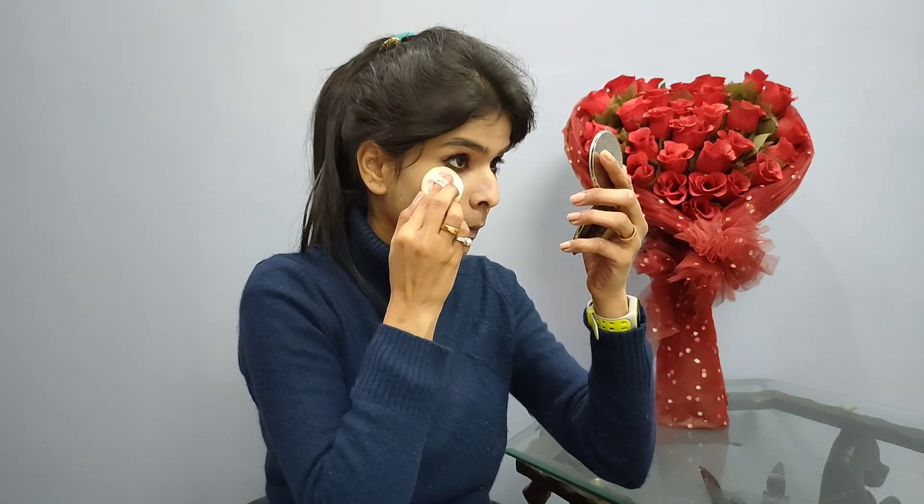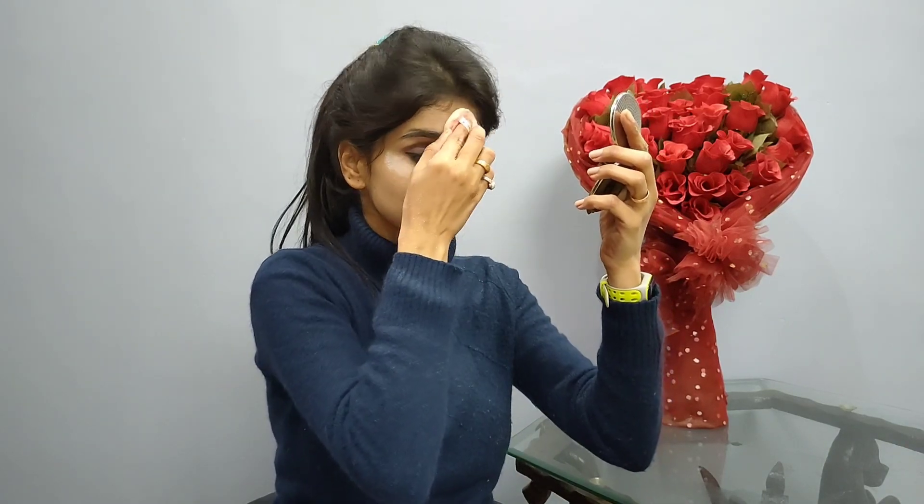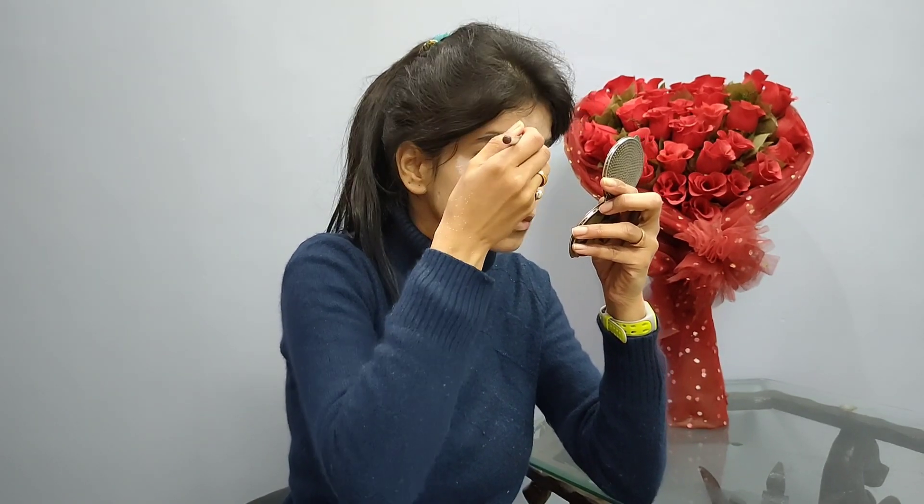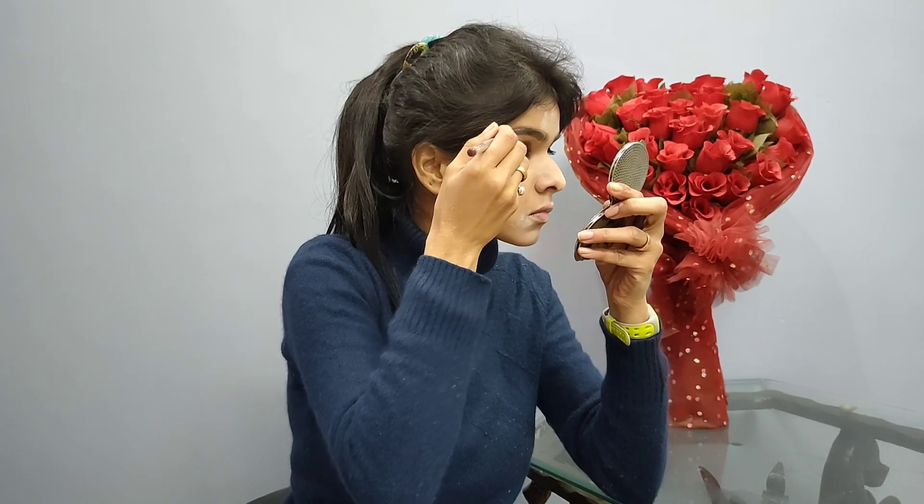The eye makeup is complete. Now with the help of this loose powder I will pack my concealer and leave it for a few seconds. Don't put loose powder all over your face — just where you applied it, and remove it a little later.